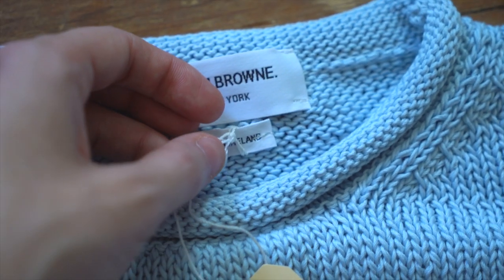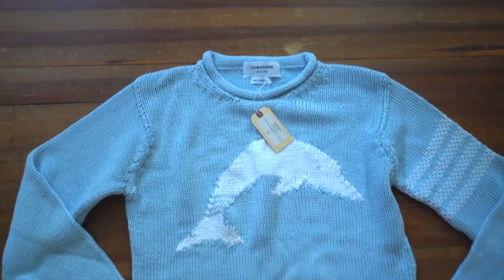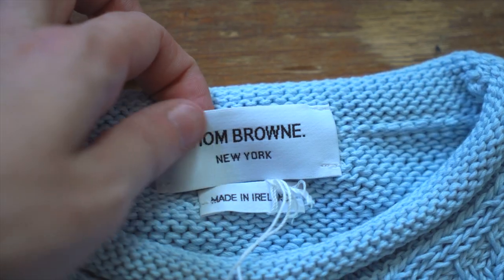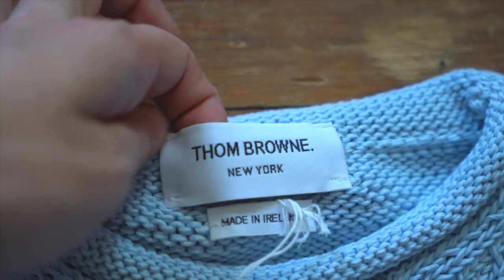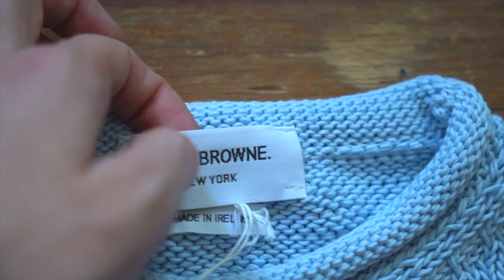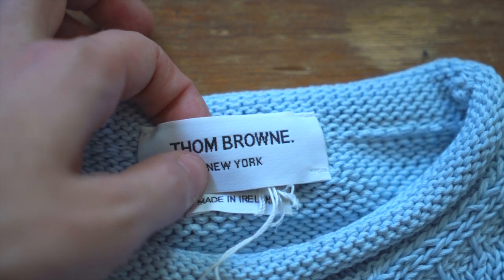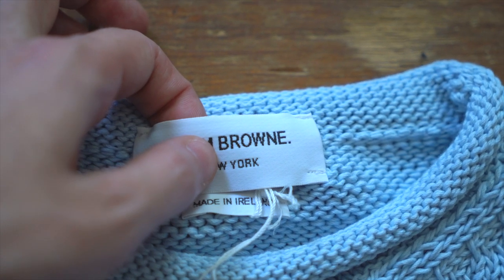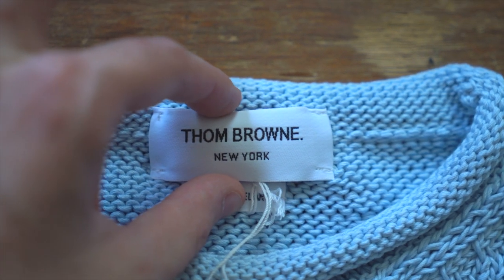There's a little cutout with brown around the edges, and the back of that is totally blank. It's connected by a very thin white string tied around the made-in tag. Now let's look at the brand tag at the back of the neck — it's a white embroidered tag with the Thom Browne logo in black: 'Thom Browne.' with a period at the end, and then 'New York' smaller and centered underneath, with a good amount of space between the two.